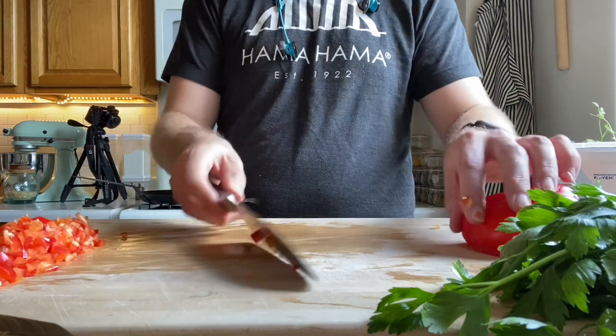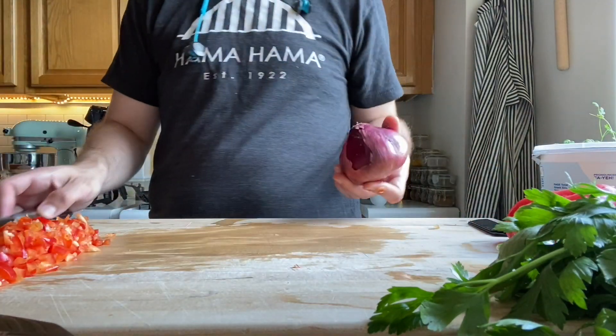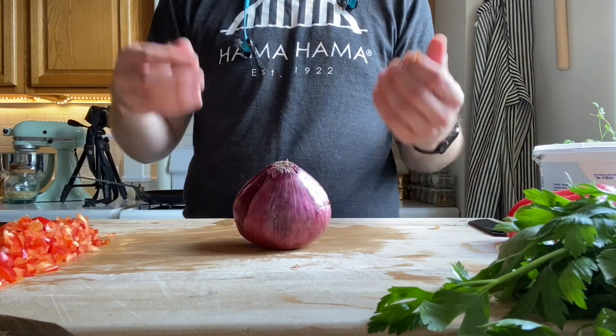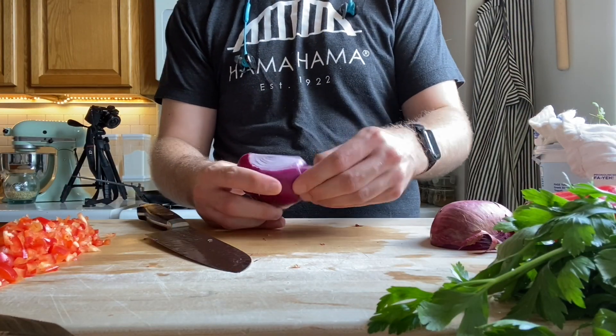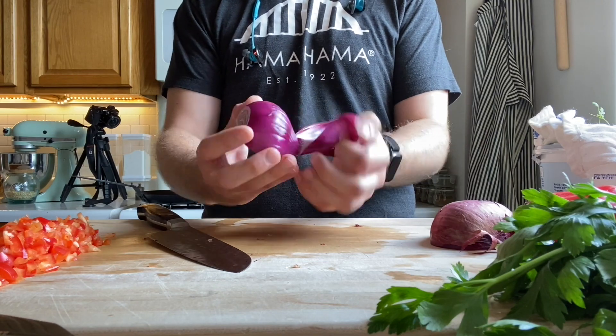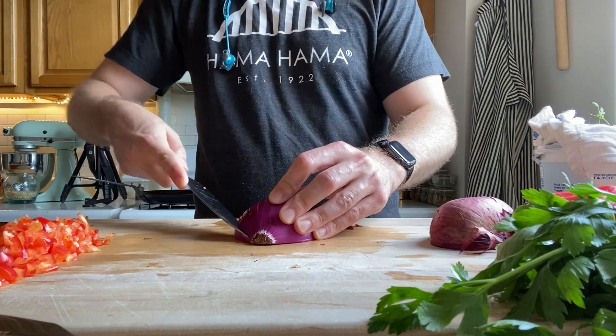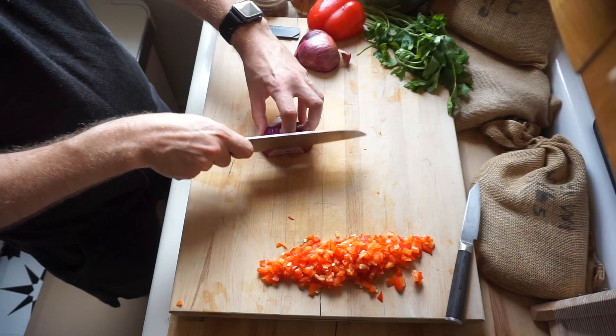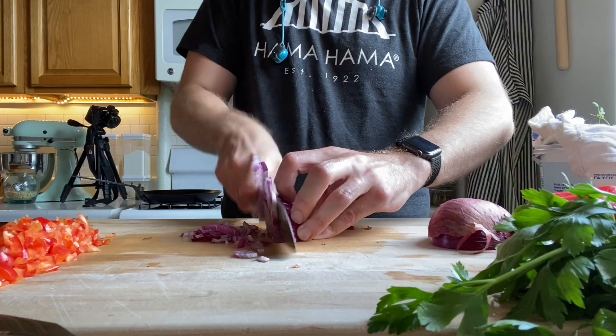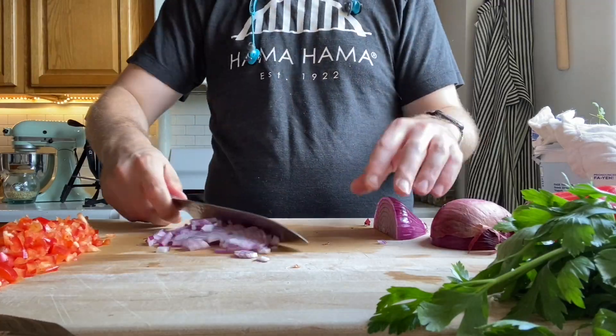Scooch that out of the way and then we're gonna work on our red onion. We're gonna cut that directly in half, cut the top off, and then peel back the extra skin. Then we're gonna start scoring our onion just lengthwise and then chop so you get nice little minced pieces. We're gonna do about a quarter of a red onion today.